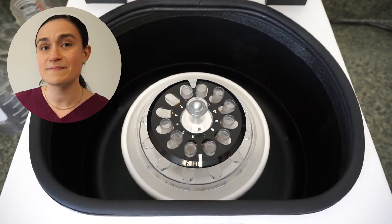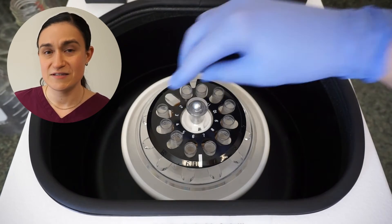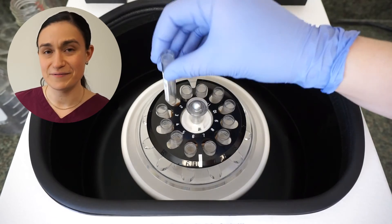And finally, if you're spinning 12 tubes, you'll simply load one into each slot on your rotor.